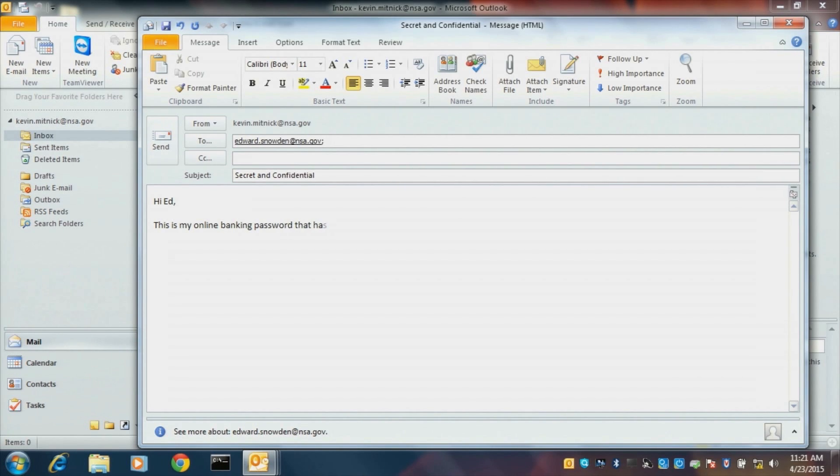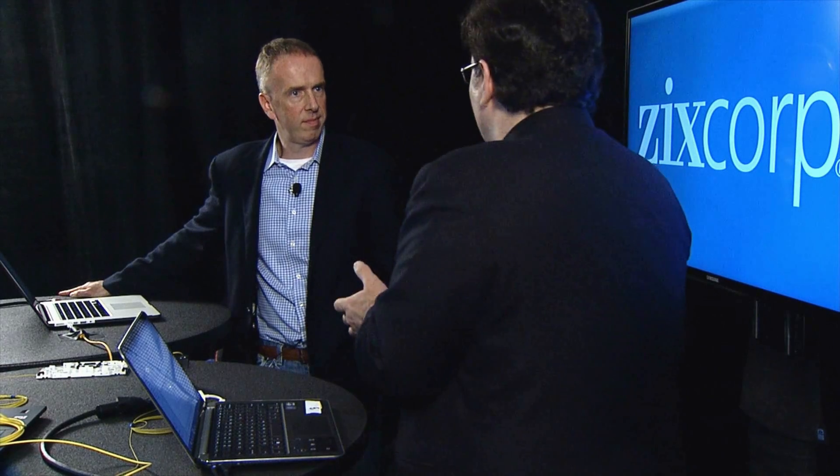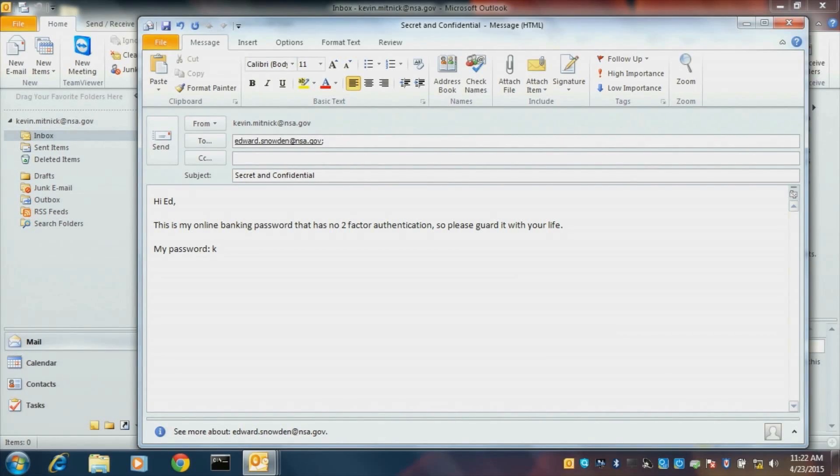This is my online banking password that has no two-factor authentication, so please guard it with your life. This is the kind of sensitive information people send — passwords, financials, even attachments with confidential data. You might have a PDF of your third quarter financials that are secret and I can get them. So I'll put in: my password is Kevin123! And that's the email drafted.